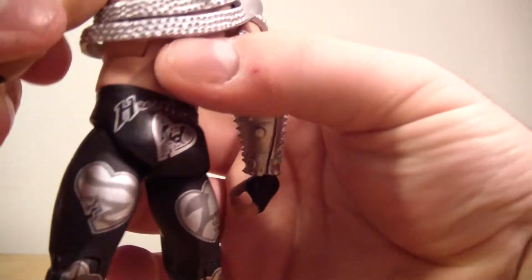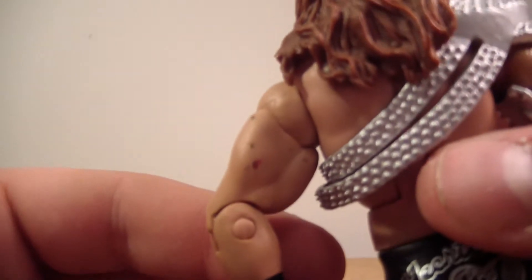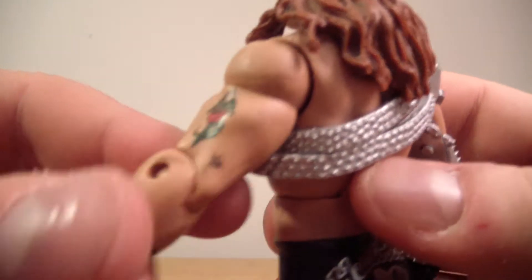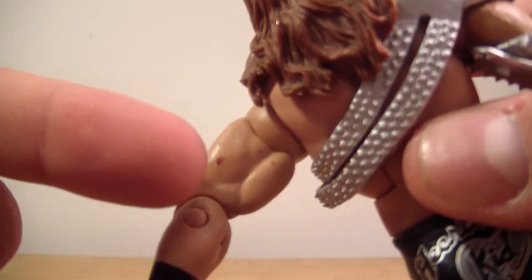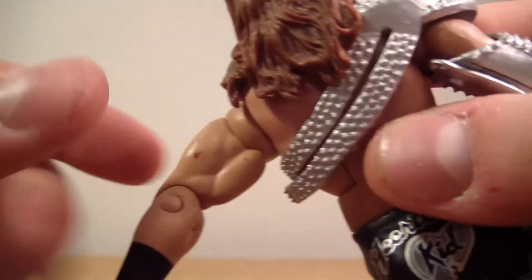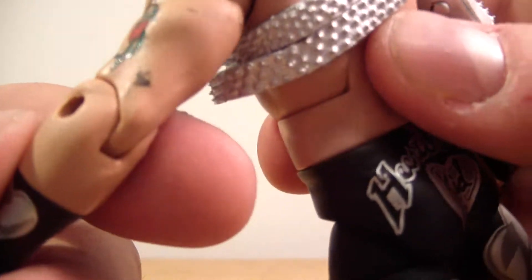Maybe I spoke too soon. Oh boy, look at that — there is stuff all over his arm. Right there, right there, right there. There's one inside the bicep here. There's a big one right there. What the...